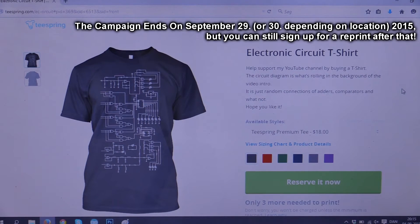Hello and welcome to Easy Projects. I just wanted to tell you that I made a new t-shirt campaign on Teespring. If you want to support my YouTube channel, you can buy a t-shirt if you like it of course.